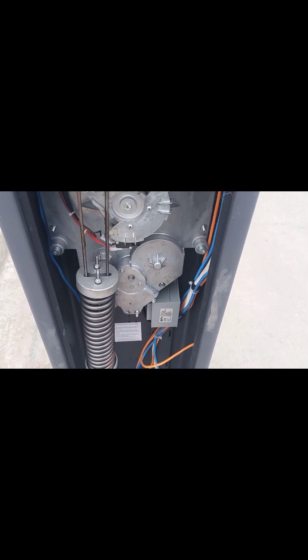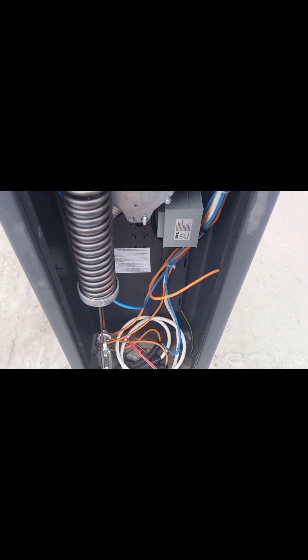The BFT barrier is installed. You can see the white cable is for power — it's coming here and connected here.